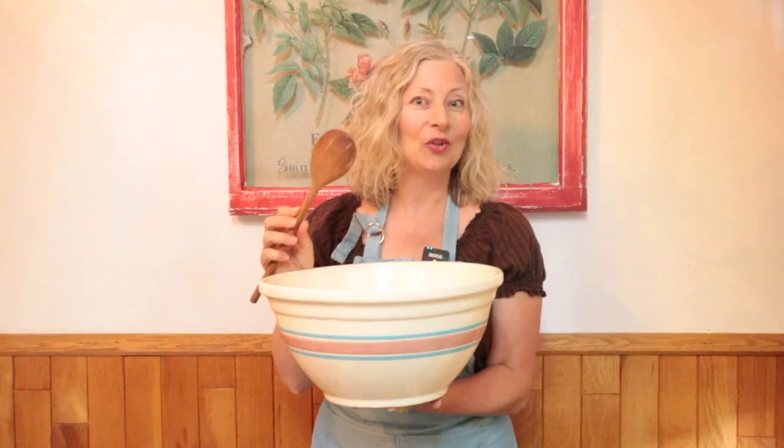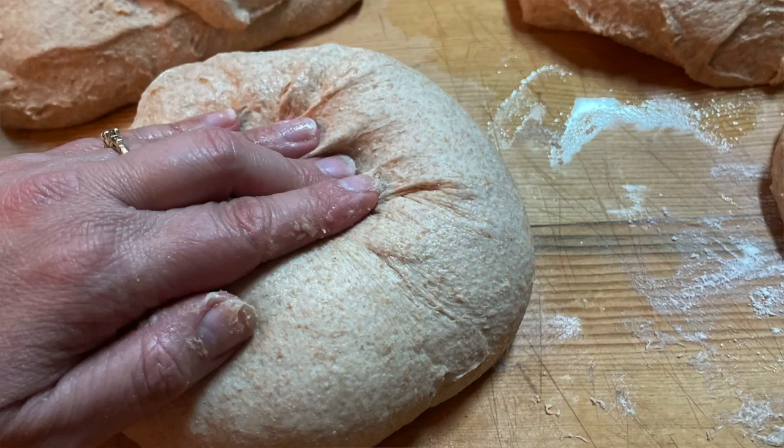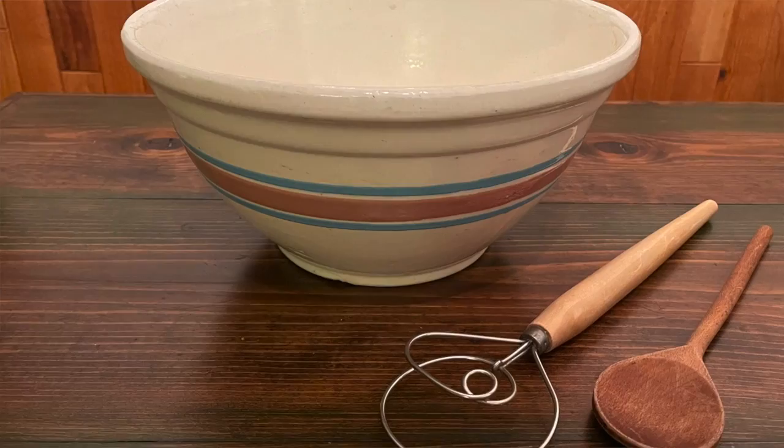Even if you love to bake, it can be challenging keeping fresh bread in the house. Today I'm going to show you how to take your two hands, a bowl and a wooden spoon, and bake a large batch of bread dough — enough for four loaves. But instead of baking it all today, we're going to freeze it. Once a week or so, you can thaw a piece of dough and bake a fresh loaf of homemade bread. A fresh loaf every week for a month, and only one mess to clean up. And it doesn't take any special equipment beyond what you already have in your kitchen.